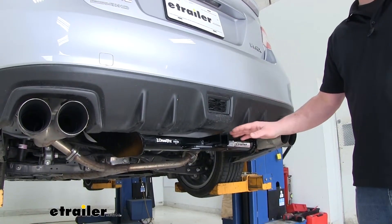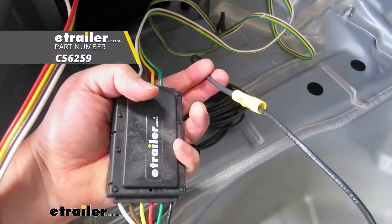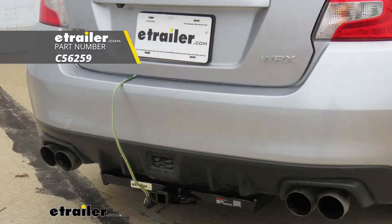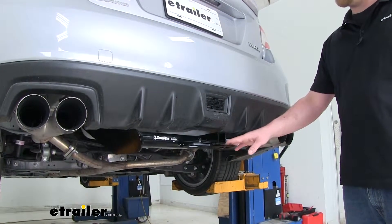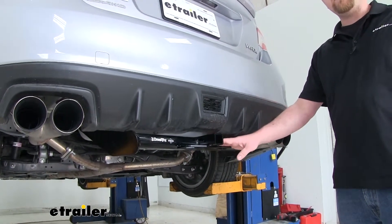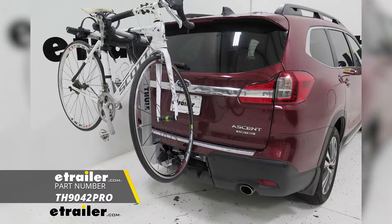Now if you do plan on using your hitch to do some light-duty towing, I'd recommend picking up some trailer wiring so that all the lights on your trailer can function properly, keeping you safe and legal. Our experts get a lot of questions about which bike rack works really well with this hitch — in my personal opinion, I really like the fitment and the style of the Thule Helium Pro.